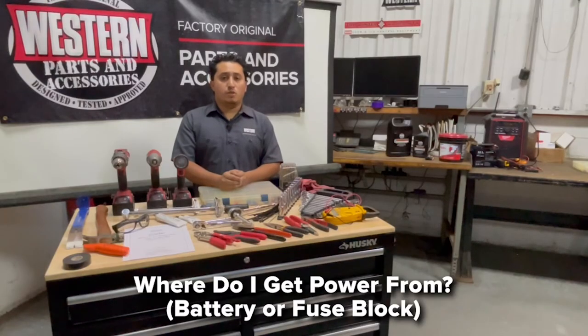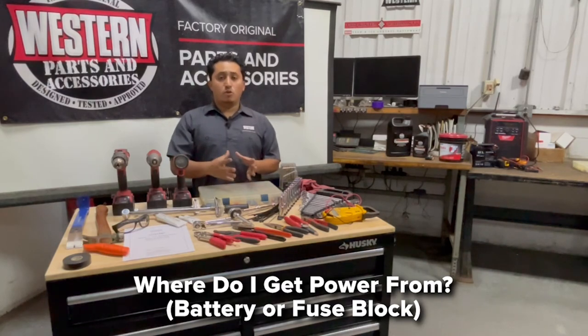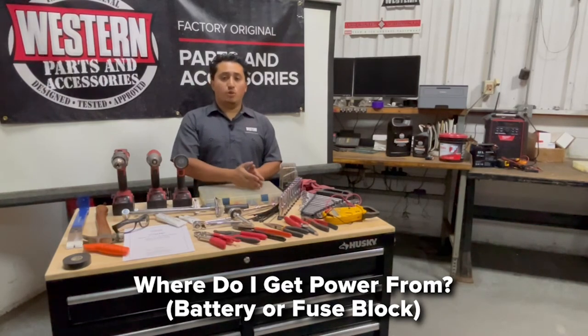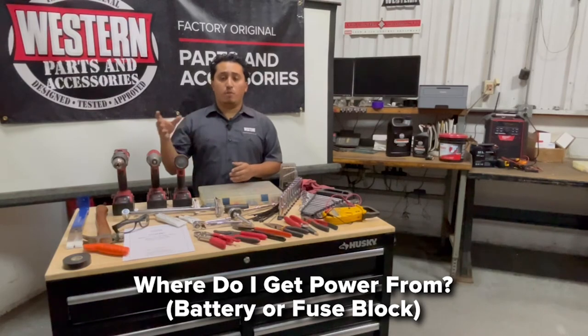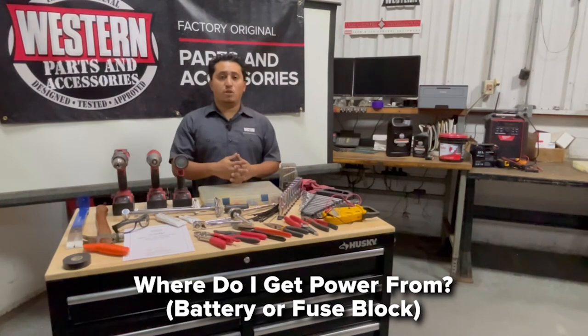One of the biggest questions is: where do I get power from — the battery or a fuse block? On almost all applications, you want to go directly to the battery, because that's where you'll get a good source, good voltage, and good ground. Unless the vehicle calls out a specific location, go directly to the battery for power and ground. The key-on source will always be a specific location that the vehicle calls out.